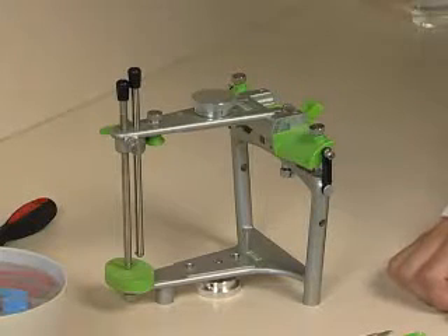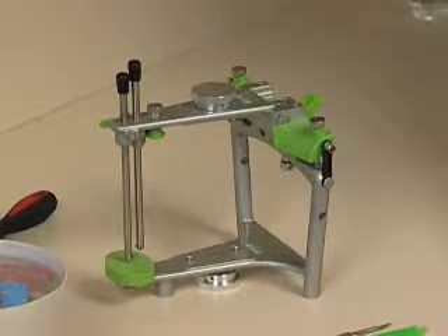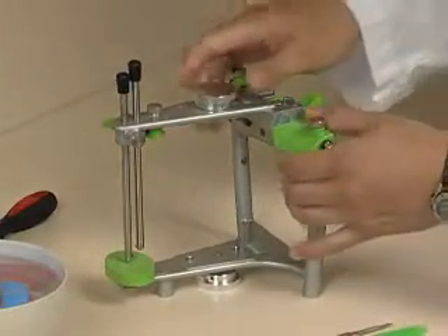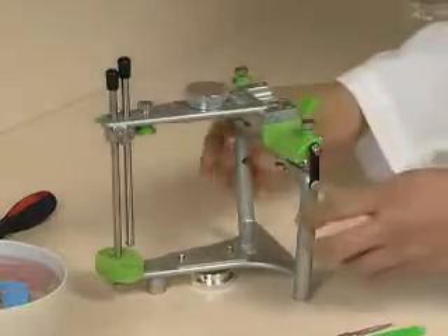I'm going to mount the upper model now, and I've recruited Dr. Jorge to help me with this. He's going to set up the articulator first to prepare to mount the upper model. The first thing he's going to do is set the analogs at 45 degrees on both sides.